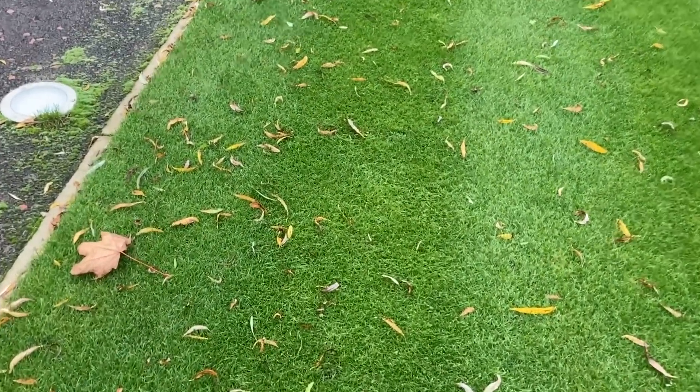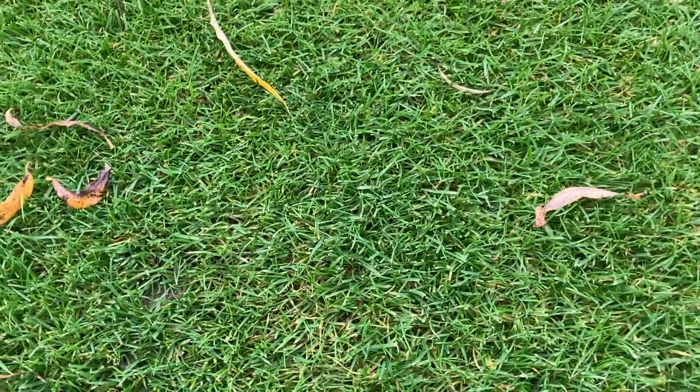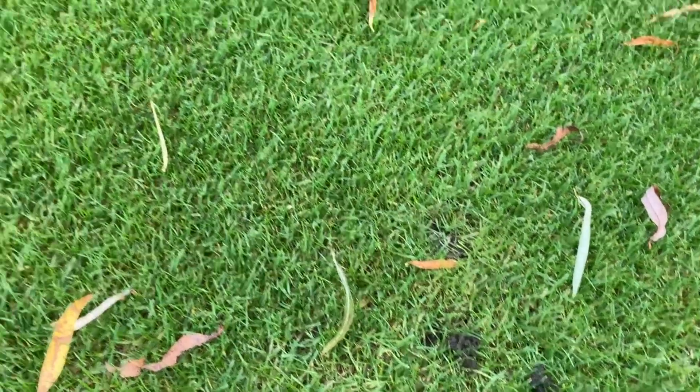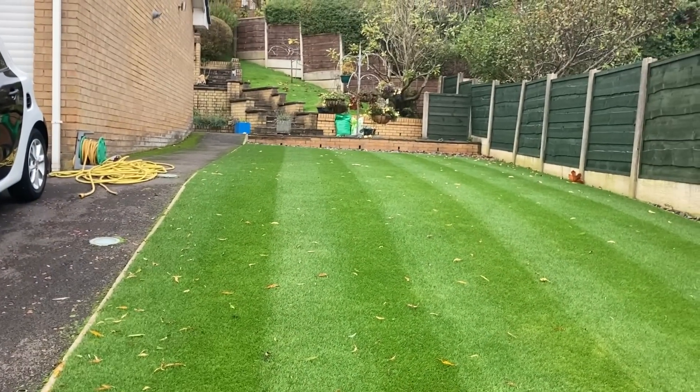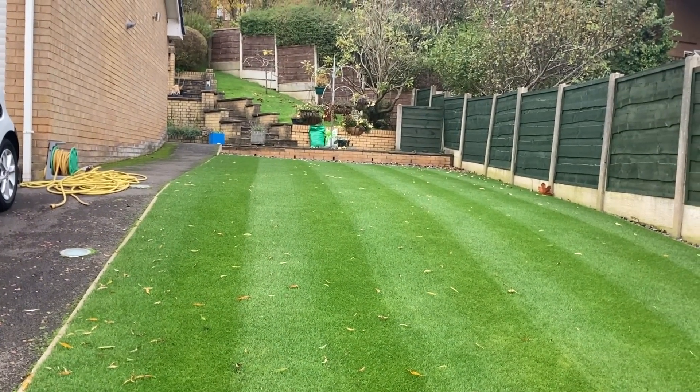So why do I want a VertiCut? Just because it's getting a little bit thick and I just want to thin it out a little bit to keep the air going through. A few wormcasts knocking about still coming, so I'll get the blower out and blow those off first. In the main we're looking all right, but yeah, give it a VertiCut and that'll help thin it out and keep us going into the winter.